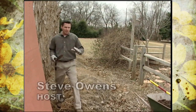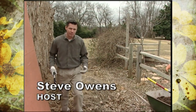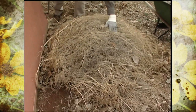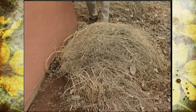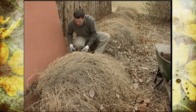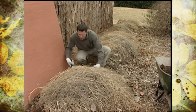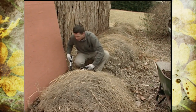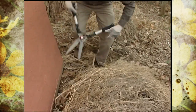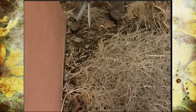An edible perennial plant that needs to be cut back this time of year is our asparagus. You can see the tall fern-like parts of the plants are just kind of laid over during the winter, but I like to use my hedge shears here. These stalks are not that solid — they cut pretty easily. I'll just cut these back really close to the ground.